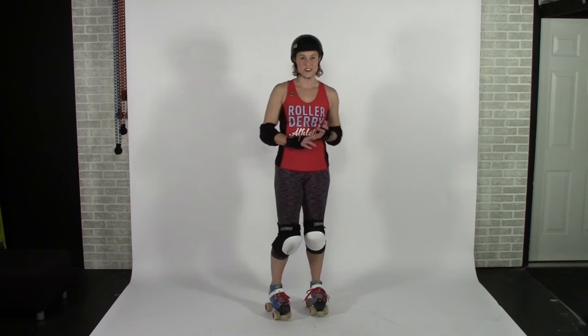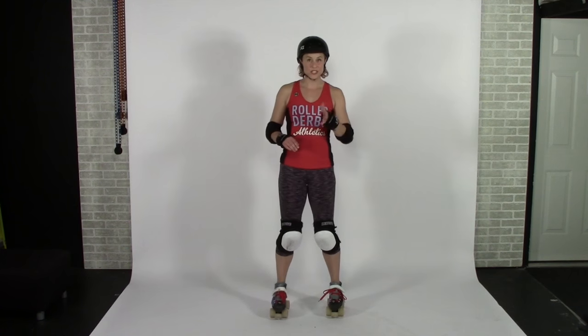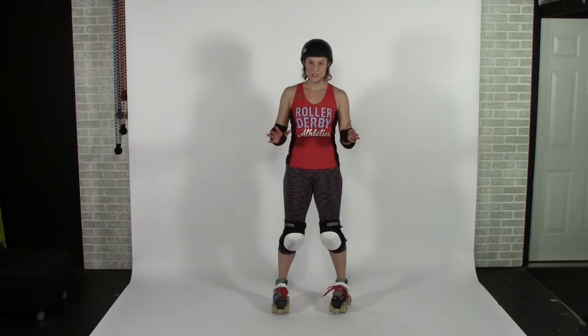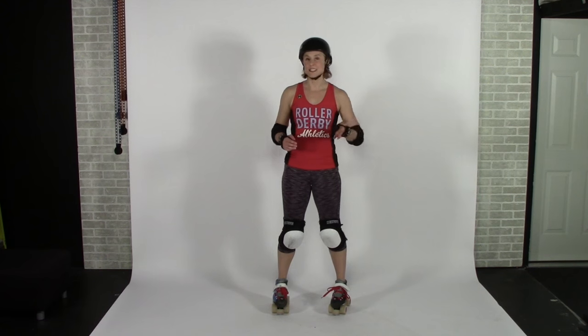Let's begin with our necks. I want you to hold each of these stretches for 30 seconds, so use some kind of a timer with your teams as you do this to make sure that you don't accidentally do them only for 20 seconds.